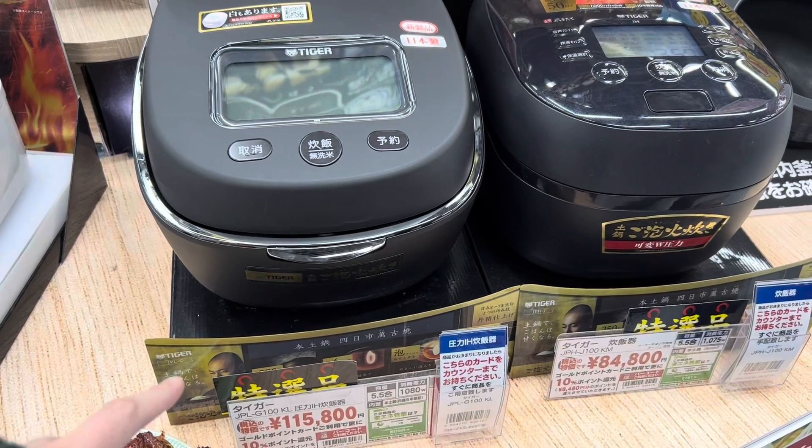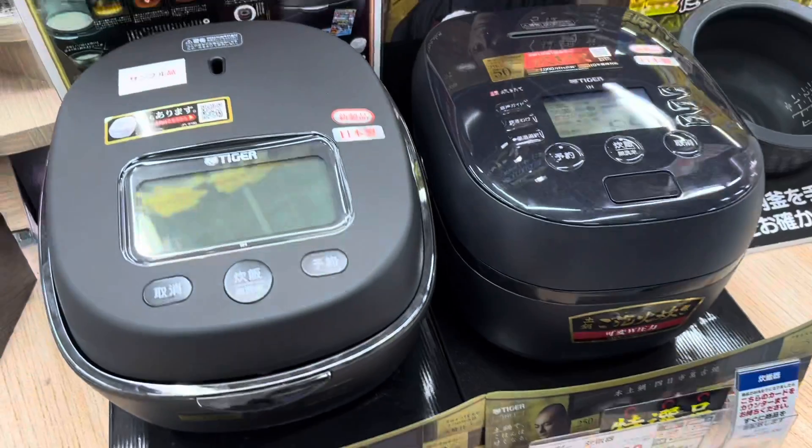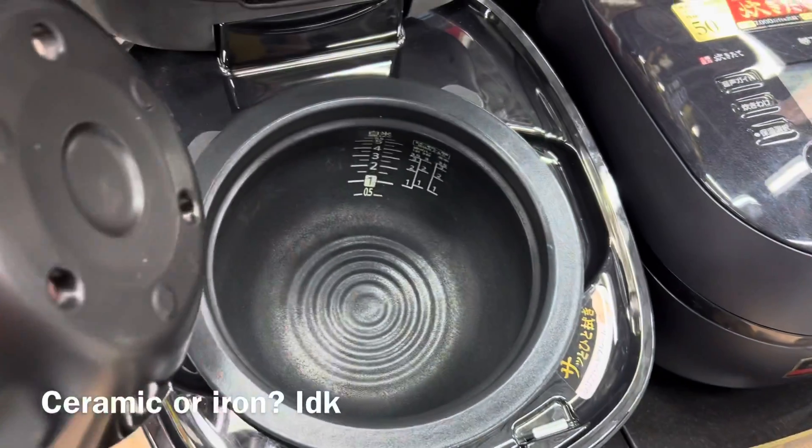$1,015 rice cooker, $800 rice cooker — it's like a ceramic knob inside.